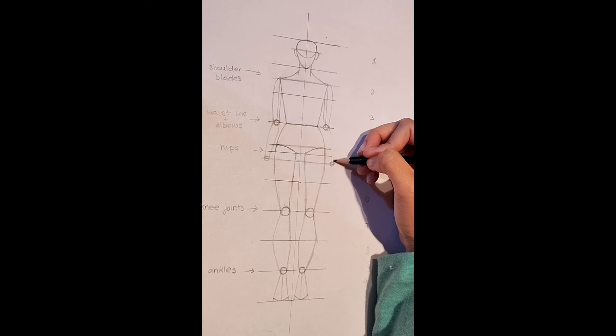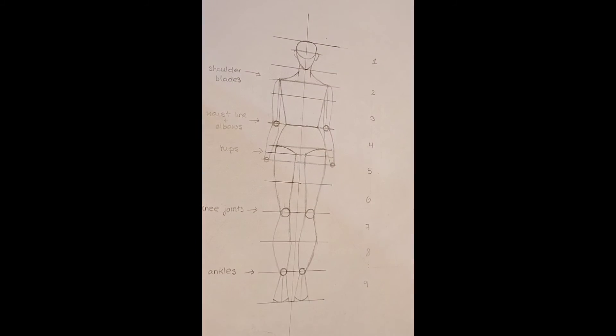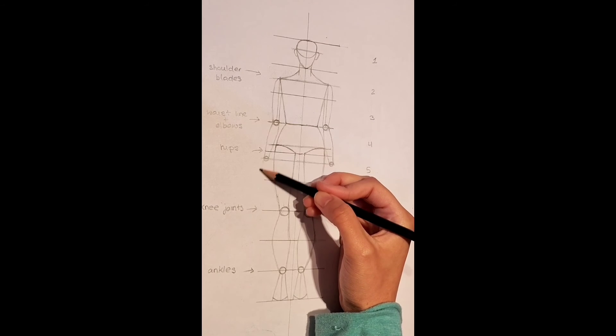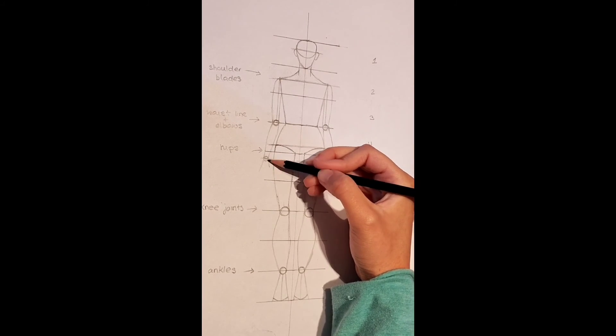Here I am going to speed up the process a bit with the other arm. Now it is time to draw the hands. Draw a trapezium shape again, similarly to how we did with the feet, and do this on both sides.